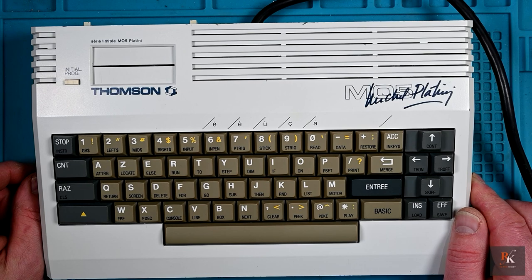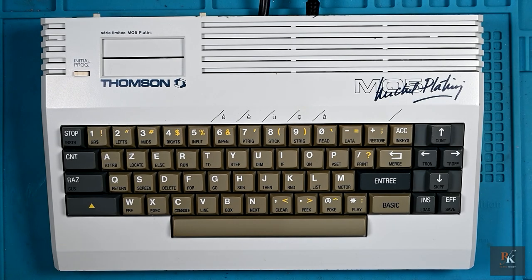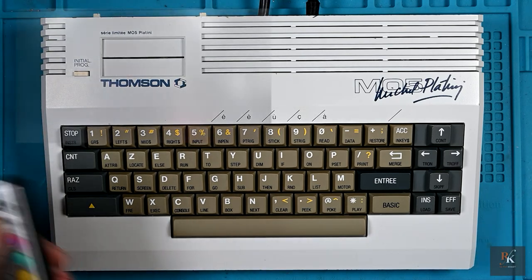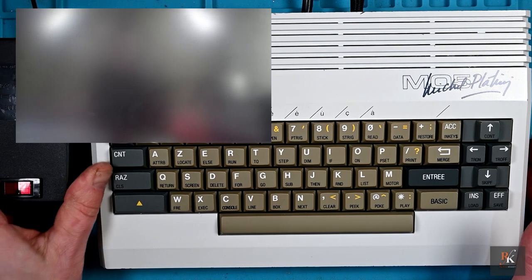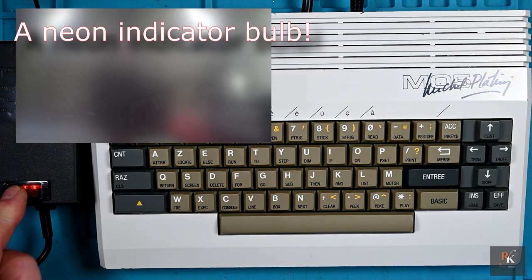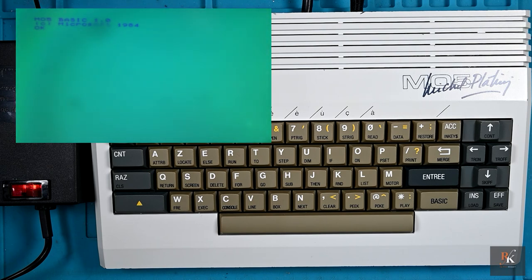Let's pop this onto the TV, put some power in, and find out if we get anything from this. Here we are — we're all ready for testing, we are plugged in, TV is on, we need to switch it over to SCART. There we go — move this over a little bit and we'll bring in the power supply, because of course it has an LED to show it's on. And there we go — MO5 Basic 1, Microsoft 1984. Superb.